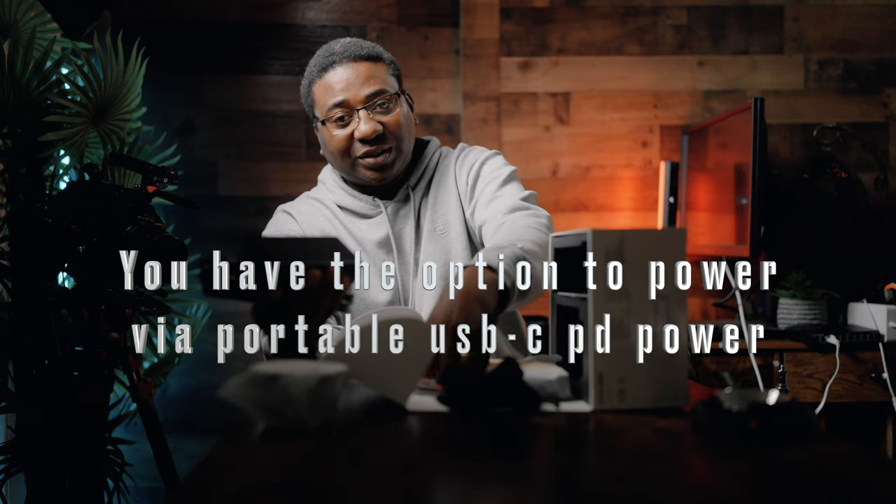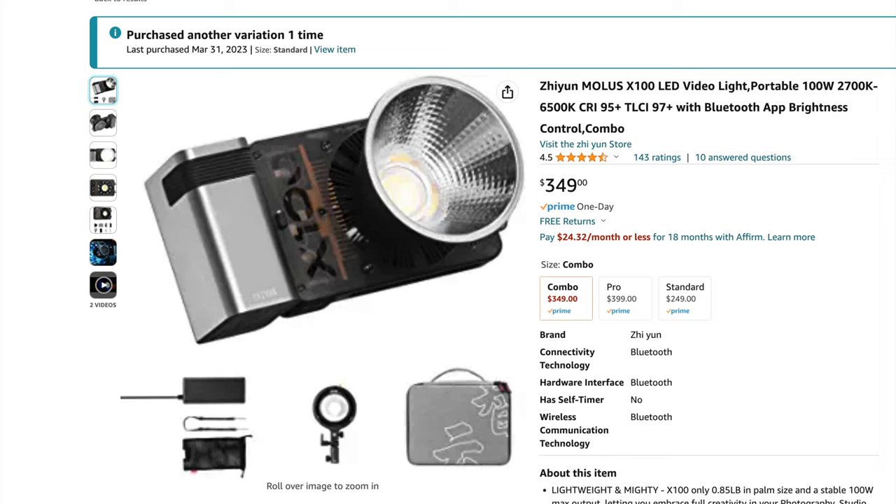From the X100 box we have the reflector dish, the battery power cable — which is a little large for the light itself — and the manuals with a service card. If you want to go the power pack route, you'll need redundancy because one won't be enough — probably up to three. I have V-mount batteries plus some solar mobile units that I can power this light from.